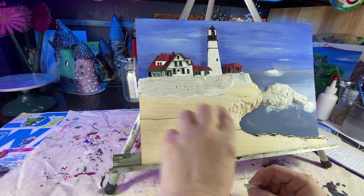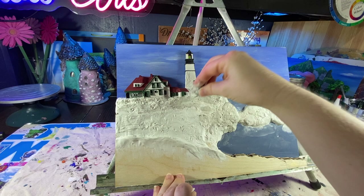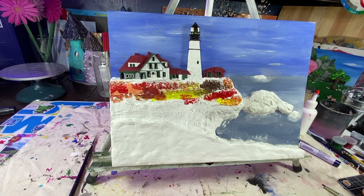Alright, we're back to adding our air-drying clay. I always keep a little bit of water handy — it's great for smoothing out the clay or keeping the clay from drying out as you're working with it. I'm going to add some undertones to my rocks, just using reds, browns, yellows, and oranges.